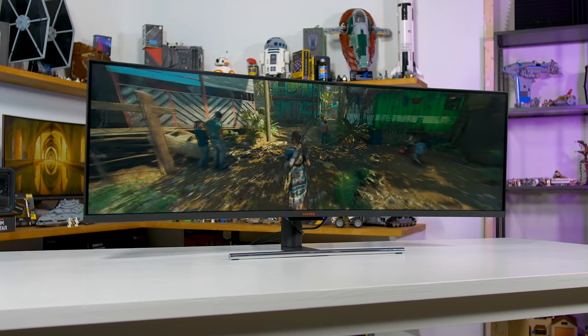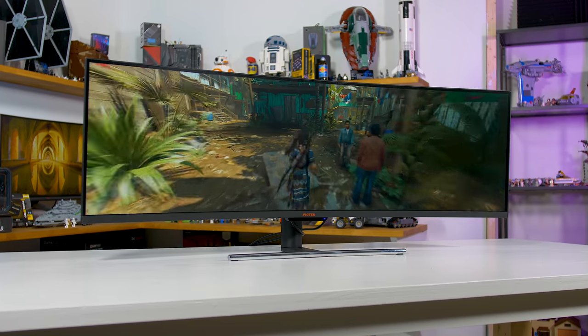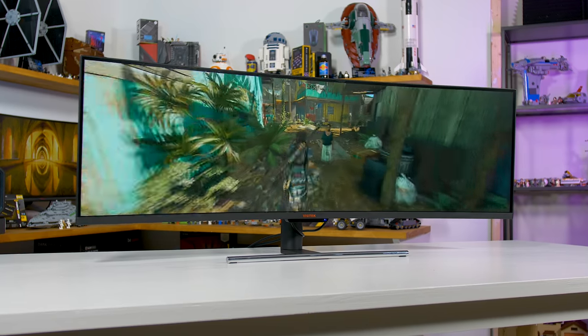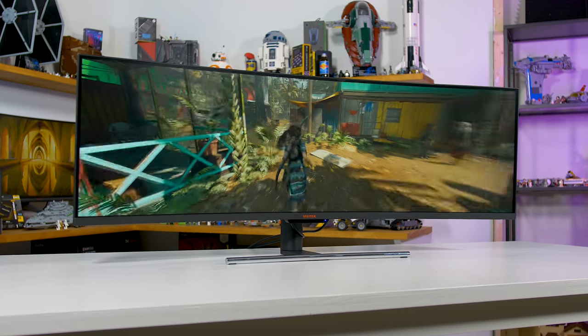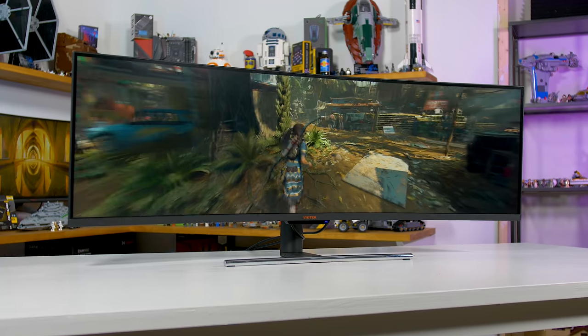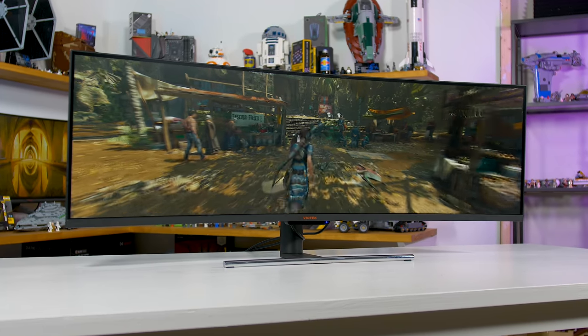21:9 monitors came in and basically replaced multi-monitor setups, and now these 32:9 displays are providing even more immersion closer to what multi-monitor setups used to provide, but without the hassle. Not every game supports 32:9 displays, but in those that do, having the extra width adds a lot to the experience. That's the use case for a 49-inch super ultra wide panel like this.